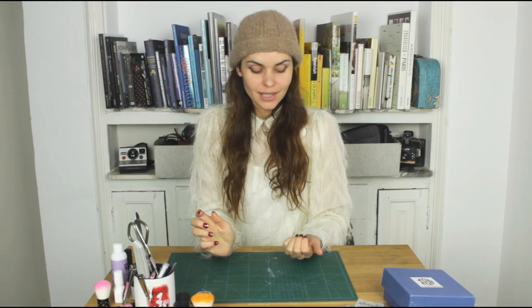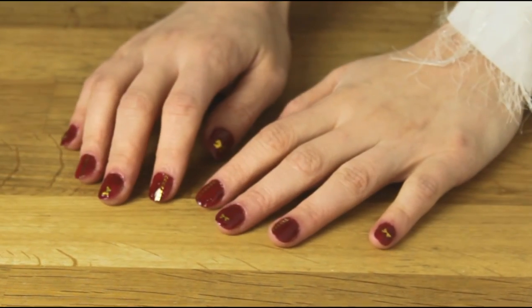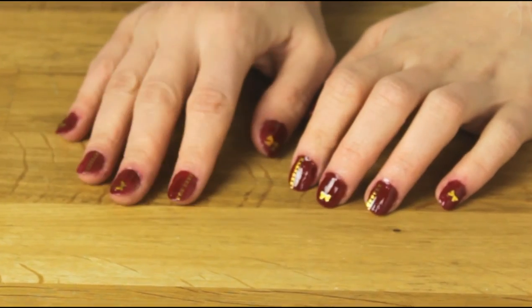Let's fast forward and see what the result looks like. They are done. It took me another six hours and I'm really tired, but I think they turned out really cute this time. I can feel just how super strong they are on the nail, so they're definitely not going to come off.